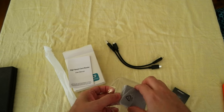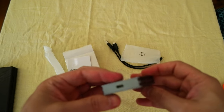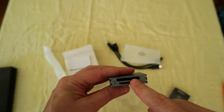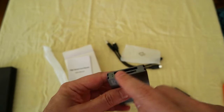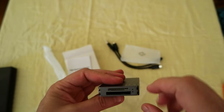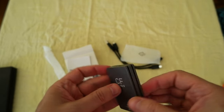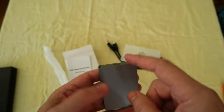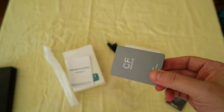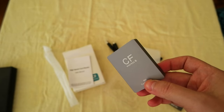This is the reader. The cool thing is it has USB-C on one side, a CFexpress Type B slot, and also an SD card reader, which is pretty good. It's all aluminum. There was one with a faster connection but it was very expensive — I paid about 40 euros for this one, with some discount.